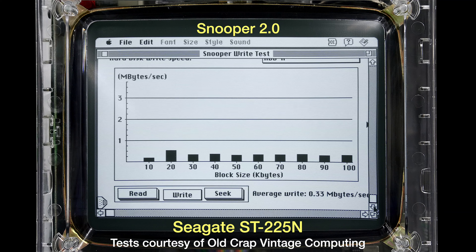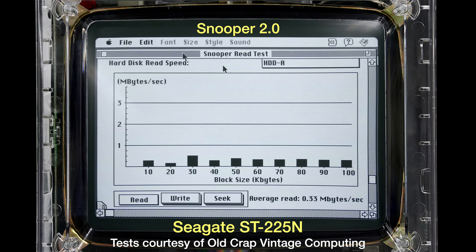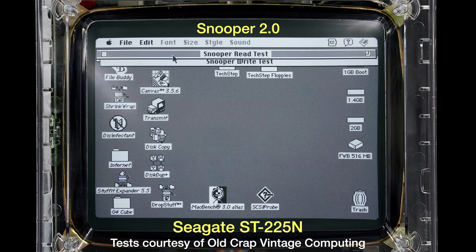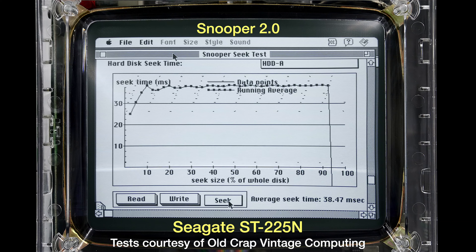Old Crap Vintage Computing kindly ran this test on a Seagate ST-225N. The average write is 0.33 megabytes per second and the read is also 0.33 megabytes per second — quite a difference. The seek test is 38.47 milliseconds, with the graph way up there. That's for the Seagate.